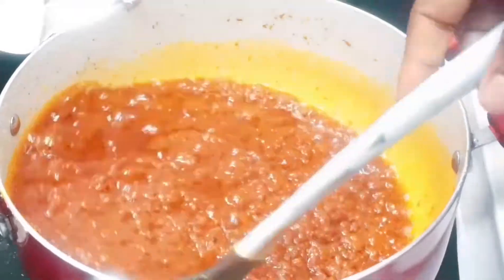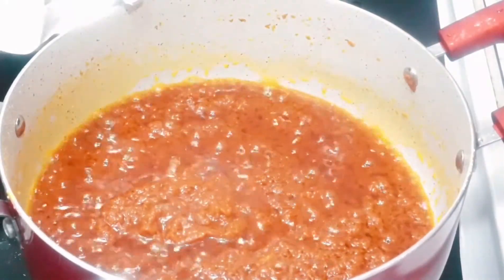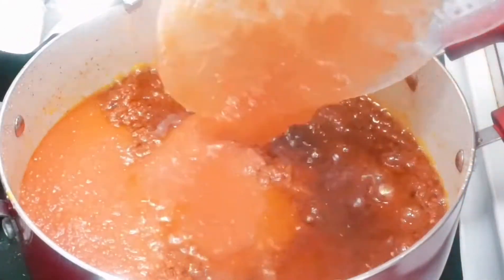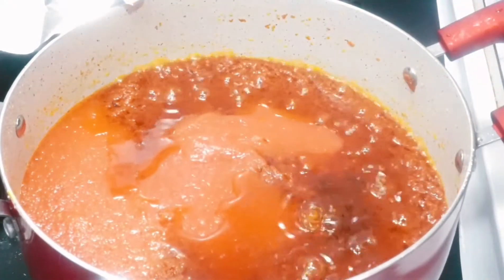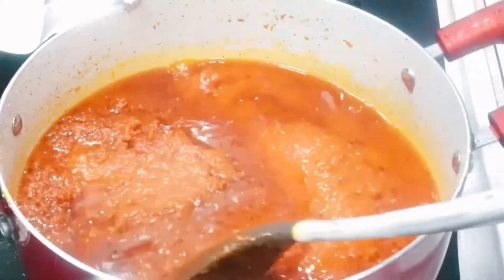Cover this and let it cook for about ten minutes. In about ten minutes, this is how our stew looks — we're almost there, guys! Now we're gonna add the blended tomatoes. Stir this up and let it also cook for about seven to ten minutes.